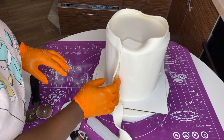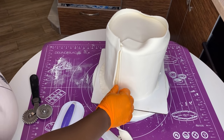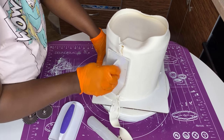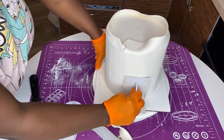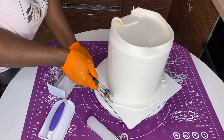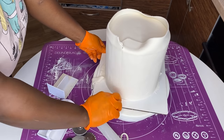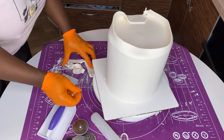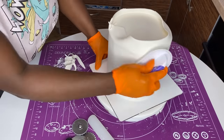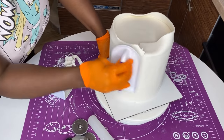If the seam doesn't meet perfectly, take your smoother and correct it as much as you can so you have a neat seam. It's important that even though it's at the back of your cake, the seam is very neat and almost not visible. This method is a little more technical but it's easier to get sharp edges, your cake will be neater, and there won't be tears — because you lifted the fondant with a rolling pin, not your hands.